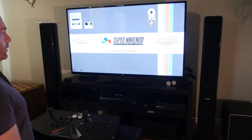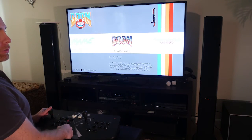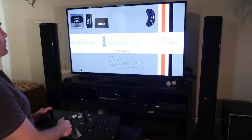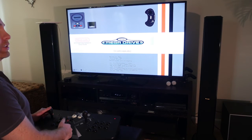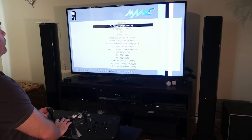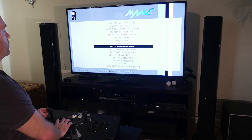Okay guys, so here it is booted up. As you can see I've got Super Nintendo. It comes with the old Doom. This is running a Recall Box, by the way — Arcade, the old Sega Master System, the 32X, the Mega Drive which is also the Genesis here in America. Anyway, let's load something up here. Let's go with the old 1943.